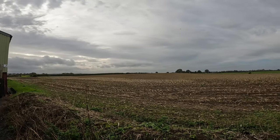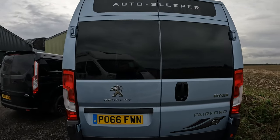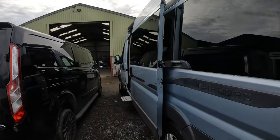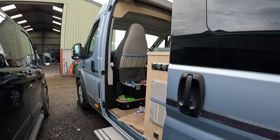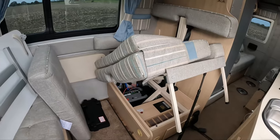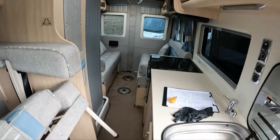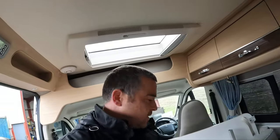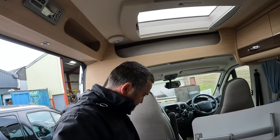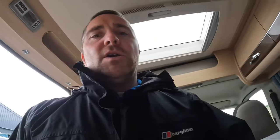I have this Auto Sleeper to check off. I have already more or less done it — it's really nice, it's the Fairford. Very useful layout. Obviously it's a bit messy at the moment because I'm midway through my checks, but we're all looking good on this one. There are a few little bits it needs, like the leisure battery that needs doing.